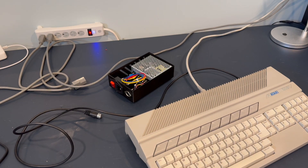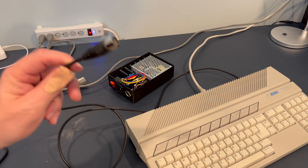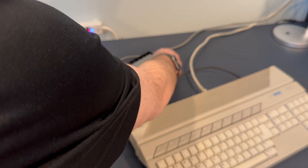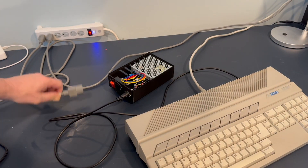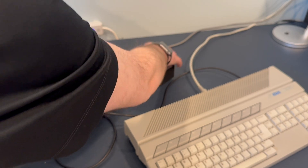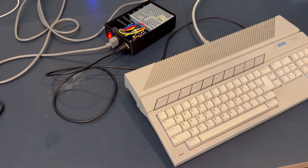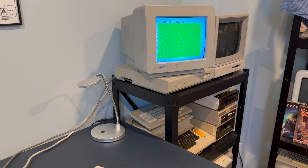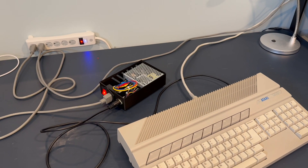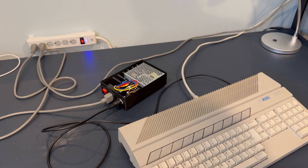Solid plug into the computer. The computer is plugged into a monitor. Let's turn the monitor on. We'll plug the cord into the socket on the new PSU, then plug the kettle plug in, flip the switch on the PSU, flip the switch on the Atari — and it looks like we're good. We're good to go. PSU is working. Power off.